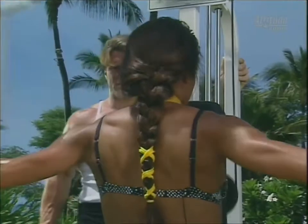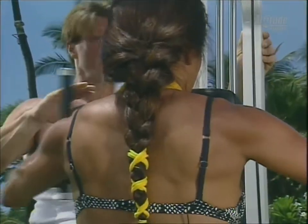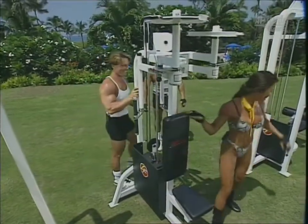Look at those muscles in the back and the rear delts. She has good isolation — she's been doing it long enough. Absolutely — the technique is perfect.